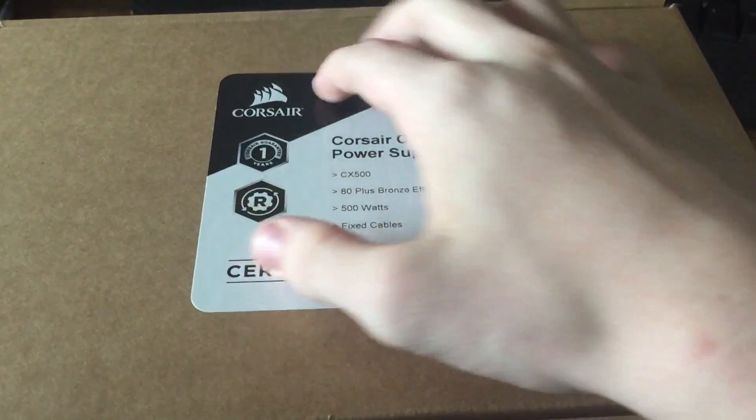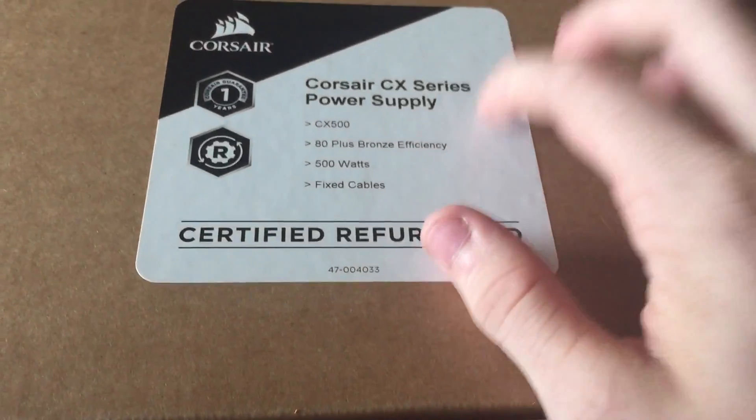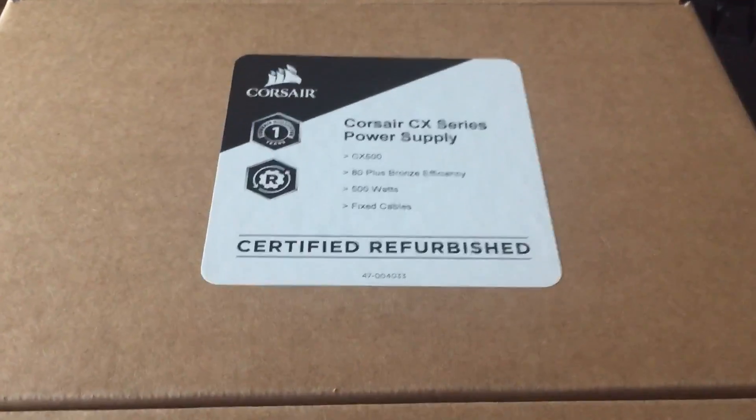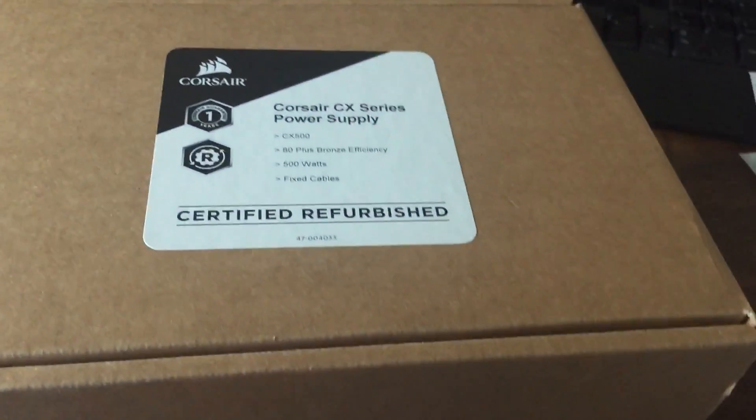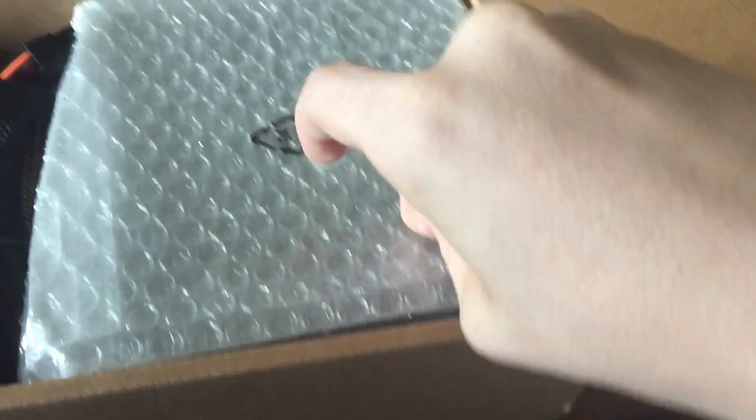Alright guys, so like I said, this is the Corsair CX500 500-watt. It's got an 80 plus bronze rating, which is really cool, and it's got fixed cables. Now I actually got this for a really good deal — it was normally 60 bucks, but I got it refurbished for 40. So we're going to open this up here and you guys will be able to see all the cables and everything like that. These are all the major cables from the power supply that you plug into your computer.